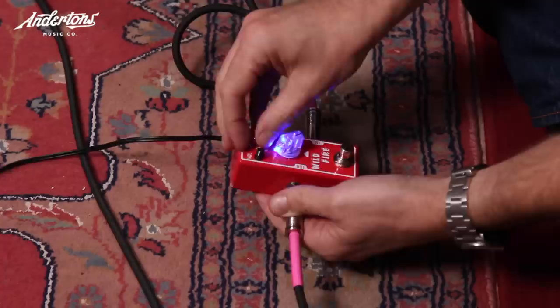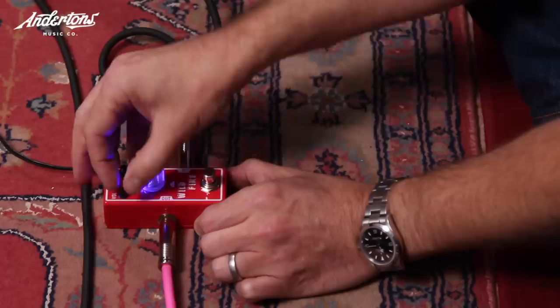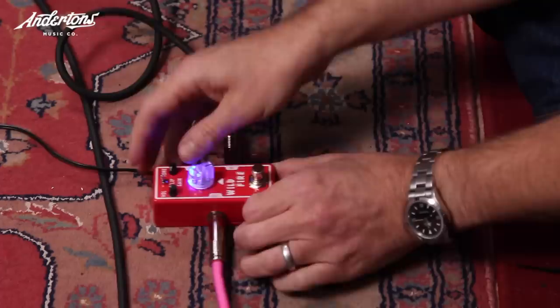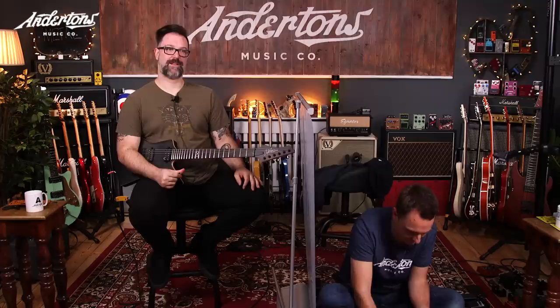Rob gives a 'Wubble-dub-dub-dub' reaction to a pedal. Lee tries to make it better; Rob gives three seconds before declaring no. Rob describes a pedal that 'sounds like a giant woolly mammoth charging at you,' asks to scoop the mid slightly and reduce gain a touch, but ultimately it's too glassy and brittle — no.